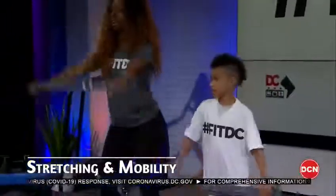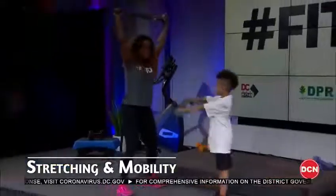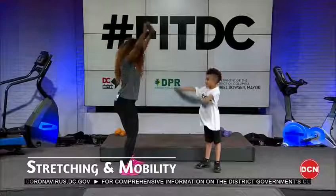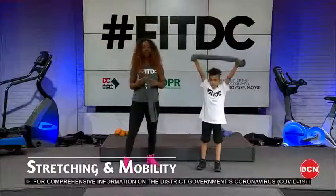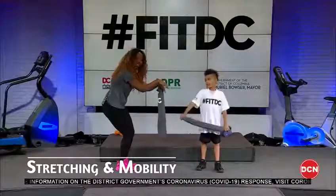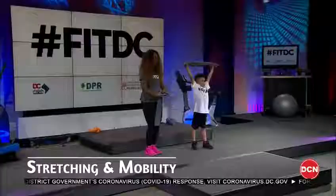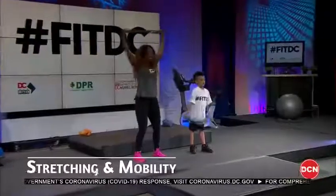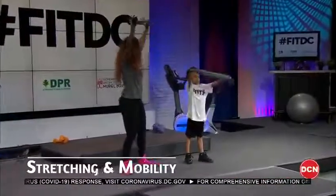We're going to lift up and above the head, keeping the upper body stationary and the arm straight. What we're doing with this stretch is reversing all that sitting, typing, and texting that causes us to round forward. We're trying to do the exact opposite by pulling the shoulders open. Let's hold at the top.